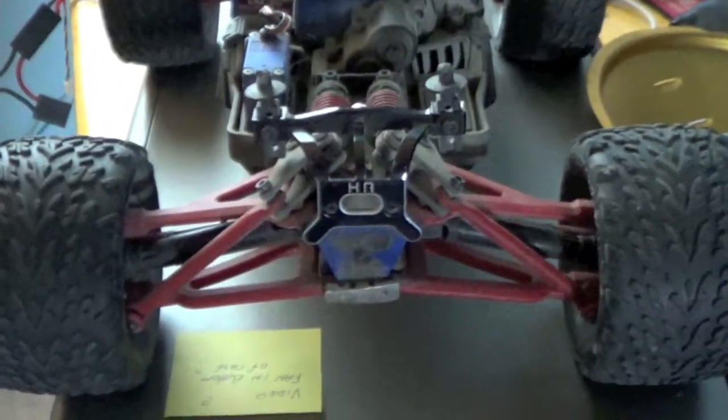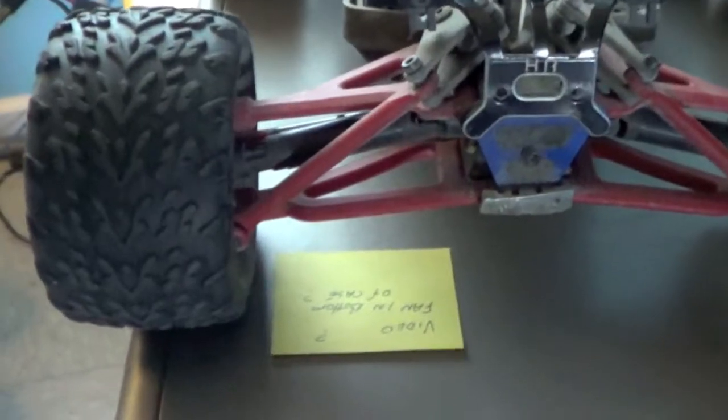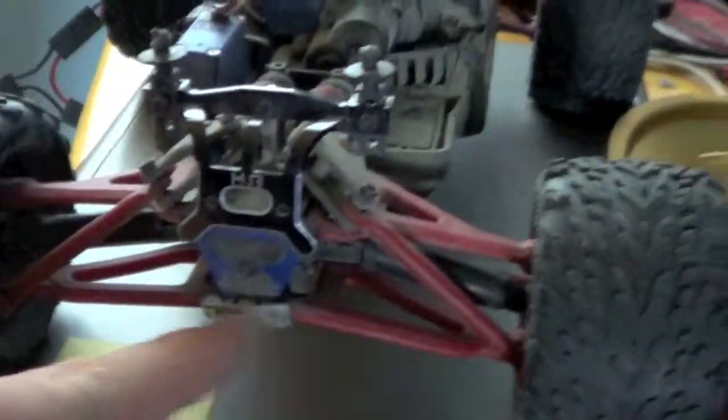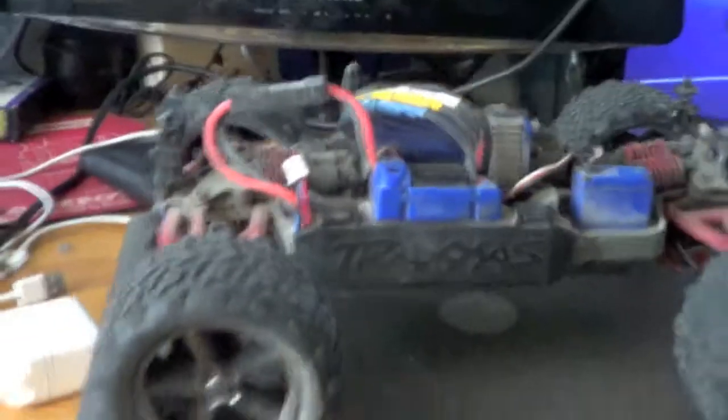I guess you would say body mount posts — I don't know much about them. RPM A-Arms, bottom and lower. It's got this aluminum skid plate, it's a little bent up. It's a VXL model, works perfect.